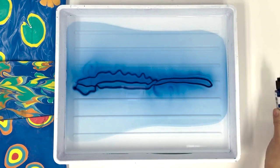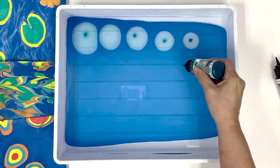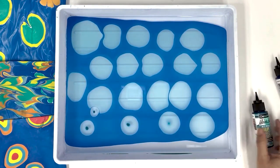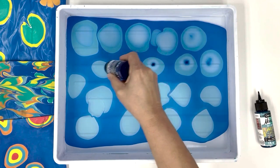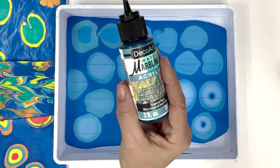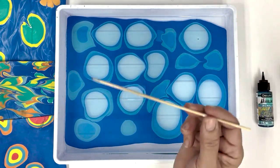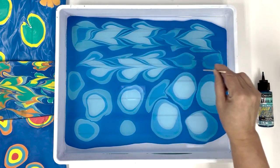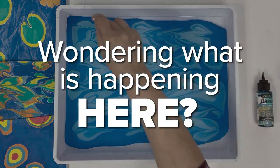With your next colors, we're going to add a stone pattern. Use a marbling stick to create your gelgut. What the heck is a gelgut? And how do you make a stone pattern?